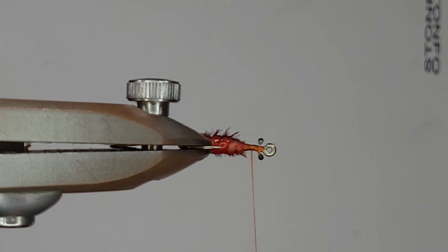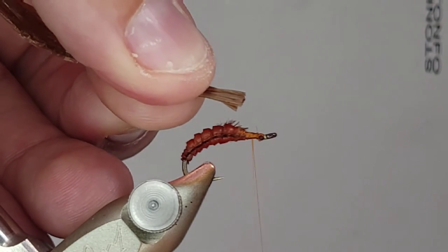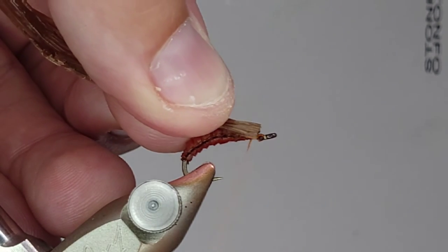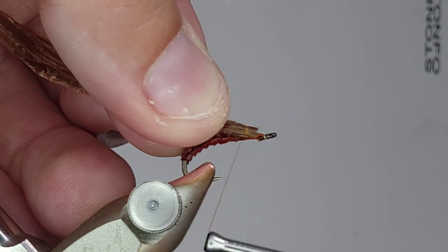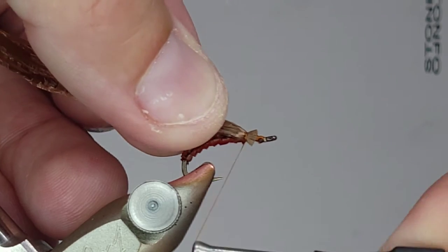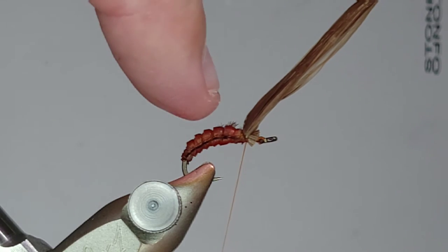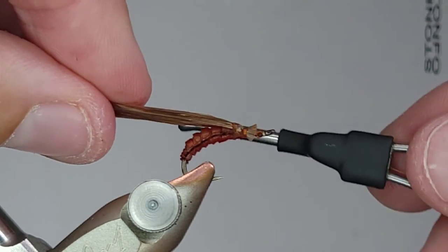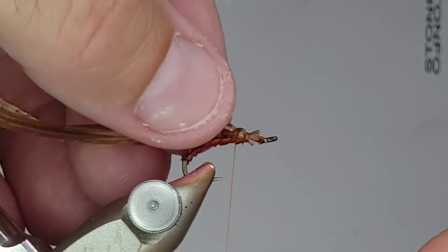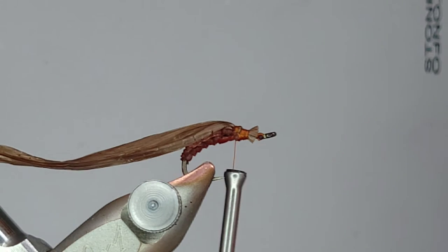Now we're going to finish up the head. The first thing I'm going to do is take a chunk of brown Swiss straw - which is basically just a piece of tissue paper disguised as some sort of essential fly tying material, but that's essentially all it is. I'm going to get that tied in. If I fold that forward, that's the point we want to try to get to, because remember the head of a caddis pupa is a little bit bigger than what you would see in a standard nymph.